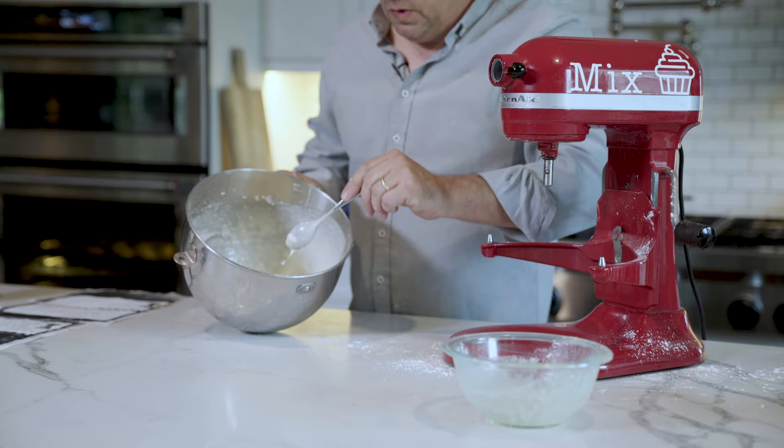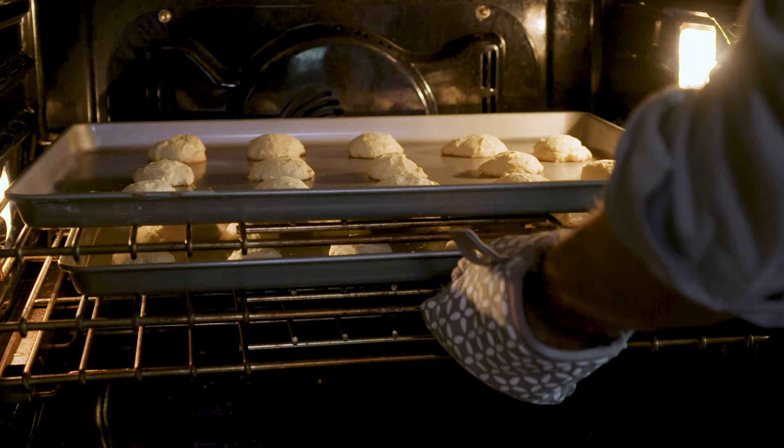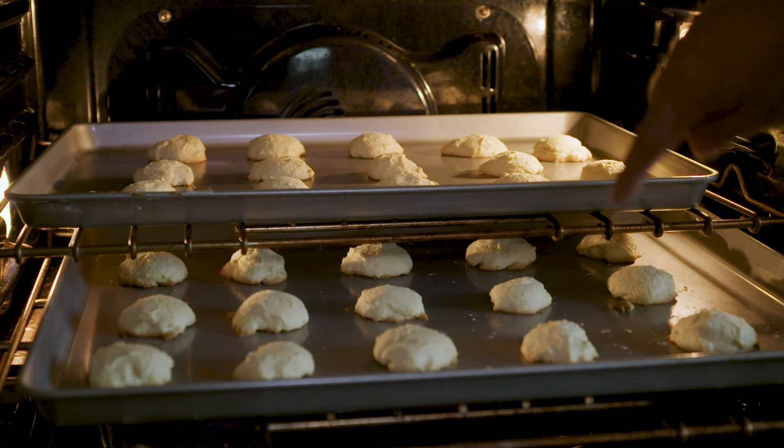As the icing cools down it'll harden, and then we'll just pour it on top of the cookies. Let's look in on the cookies — you should start to see a little bit of browning on the bottom. They're not done yet; the oven is at 375.